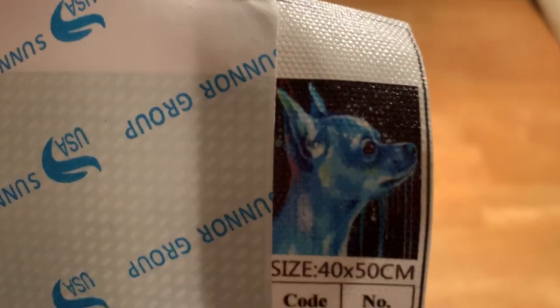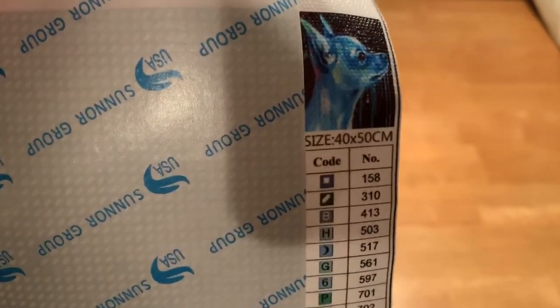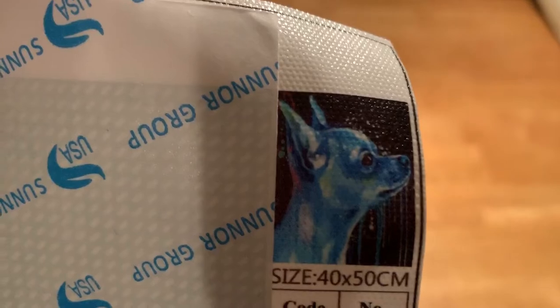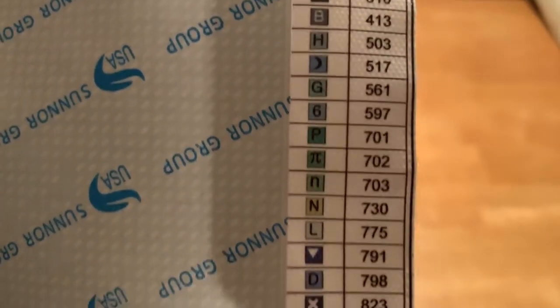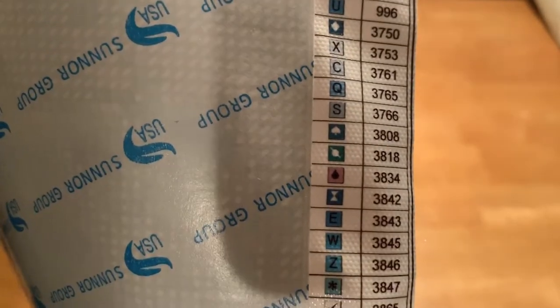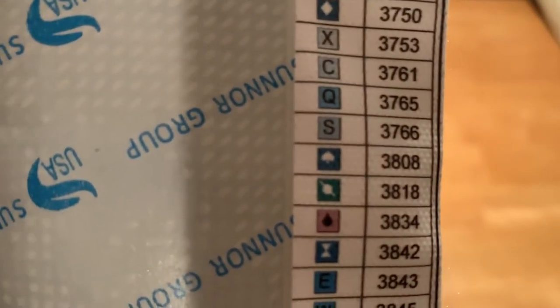I'll show you the key again real quick — there's the picture. They didn't resend the drills or the inventory sheet, and I will double check to make sure the key is the same, but I'm pretty sure it is. If for some reason it's not, I'll put that in the description. He's so cute — he looks like my Biscuit but blue. There are your colors and the symbols. I always use a light pad. Those two, 3808 and 3818, may be confusing, but they might not even be near each other on the canvas.